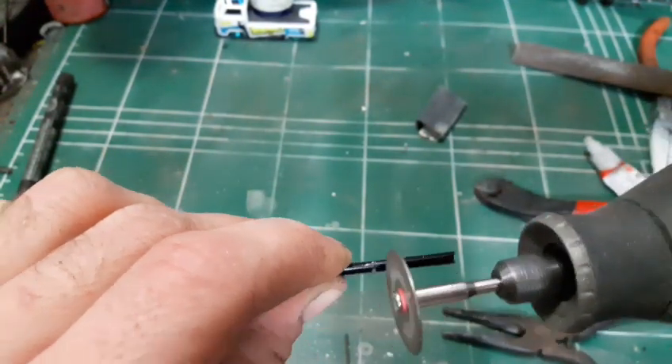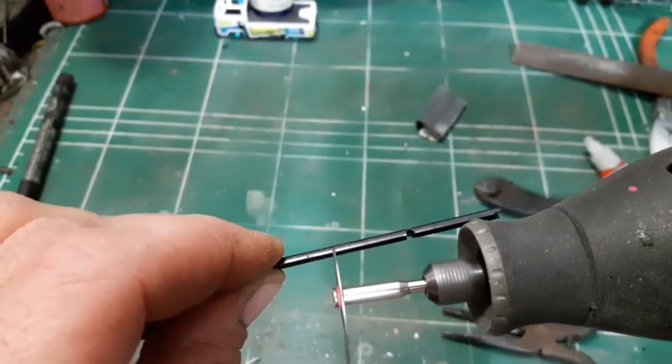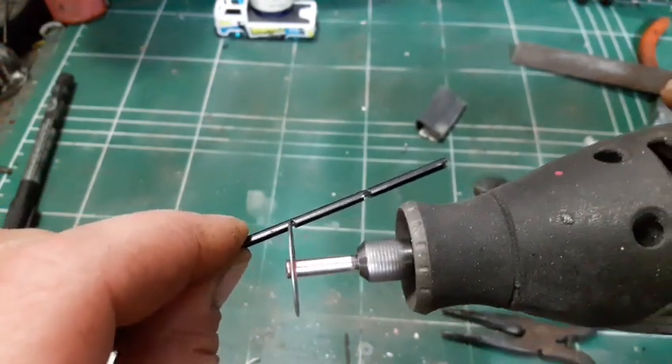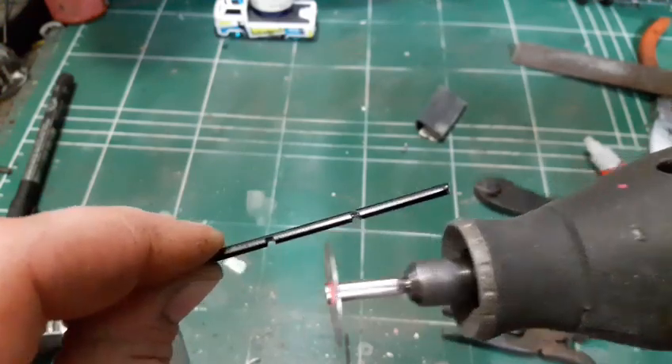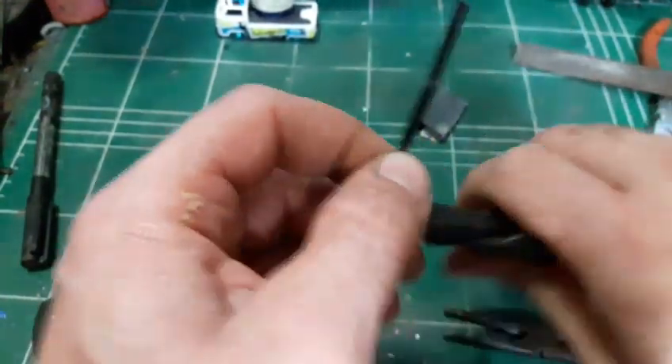This black piece was taken from an umbrella, and I'm using this part to create the bridge at the back of my tow truck's bed.